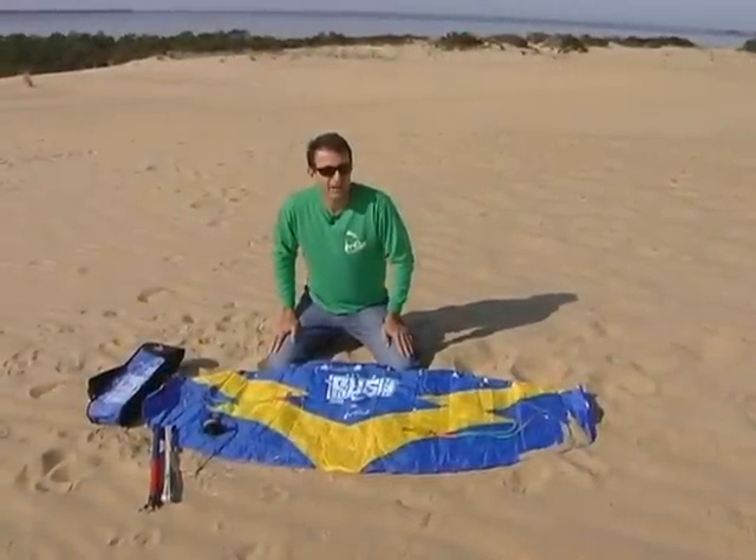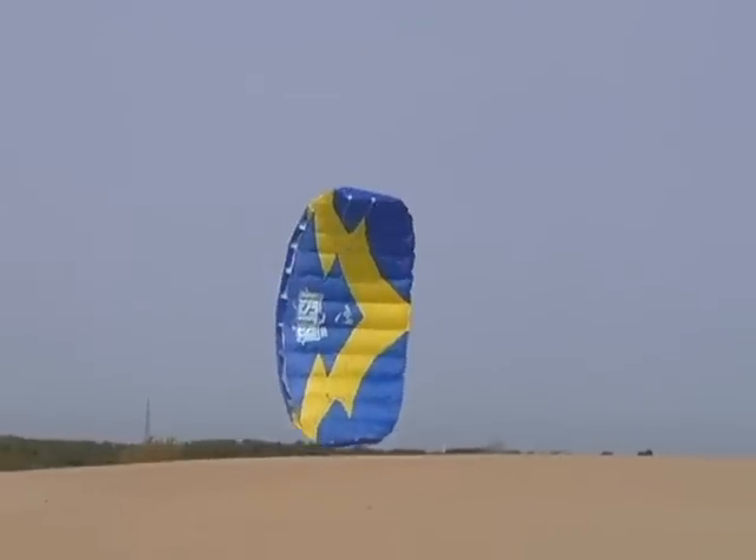The Flux is a perfect entry-level trainer kite that you can use and share with your kids or have around to share the stoke with friends and family. The Rush is also a dual line kite. It comes in three sizes: a Rush 200, a Rush 250, and a Rush 300.